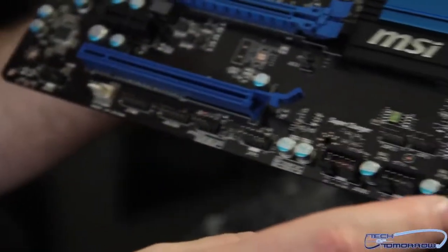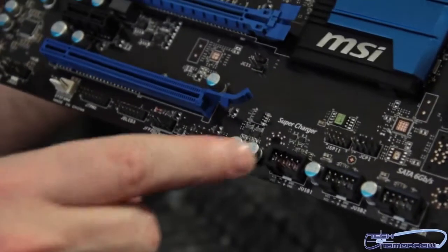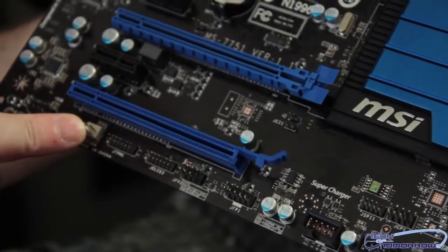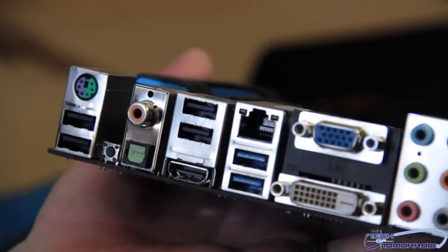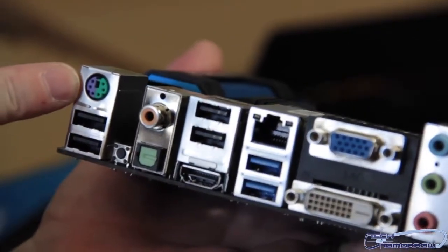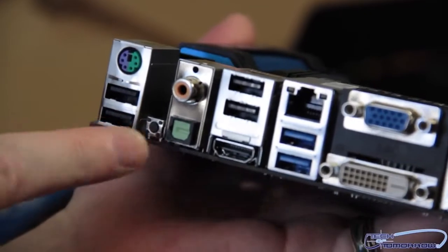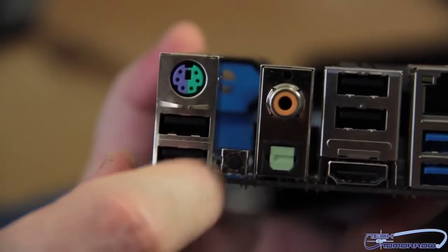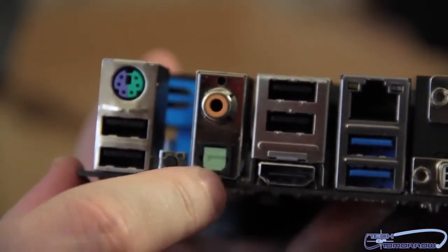Flipping to the bottom of the board, we have two additional USB internal headers, then the IEEE 1394 header. There are some additional ports here including one more system fan header and the final audio connections. Last but not least, let's take a look at the rear I/O. Right here we have a legacy PS/2 keyboard and mouse combo port. Below that, two USB 2.0 ports and the reset CMOS button - a little button right here. Here we have optical and S/PDIF out.